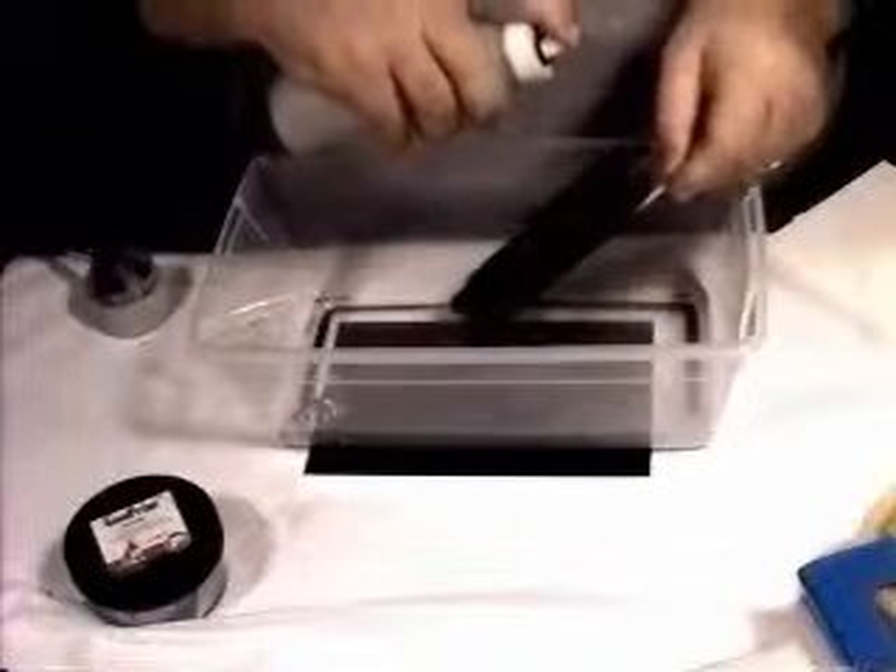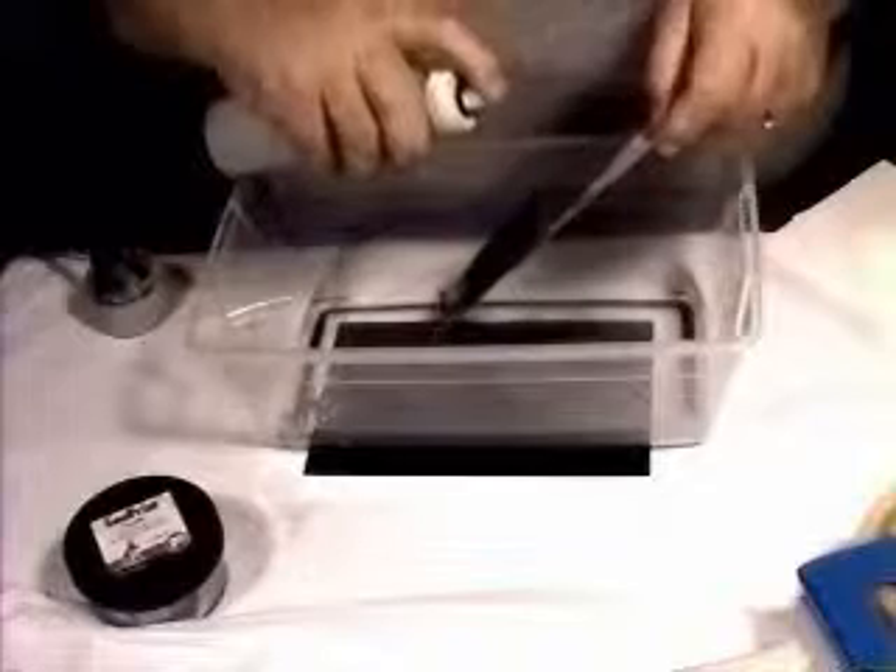Then we will take, using standard tap water, after the allotted time is up, we will spray it off. And you have developed fingerprints on the adhesive side of tape.